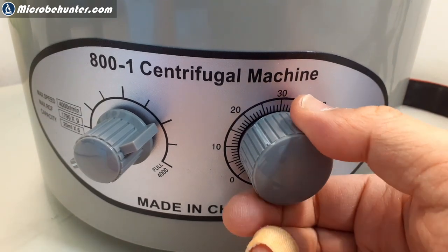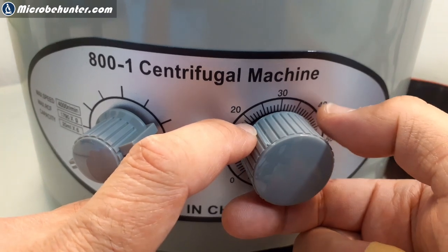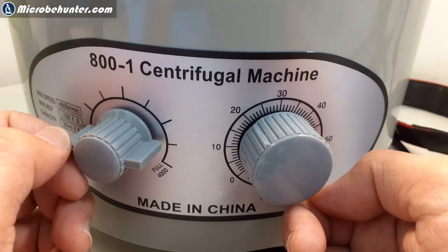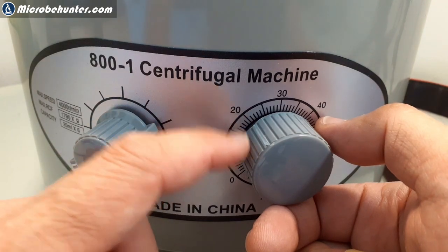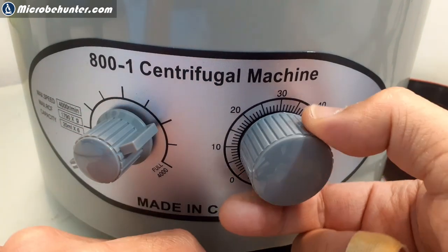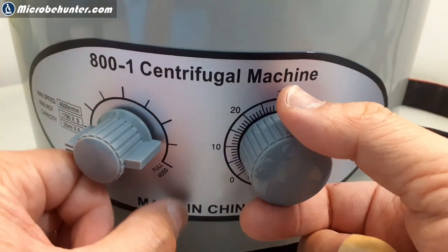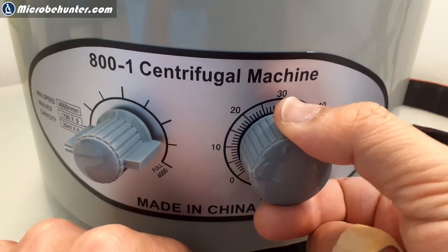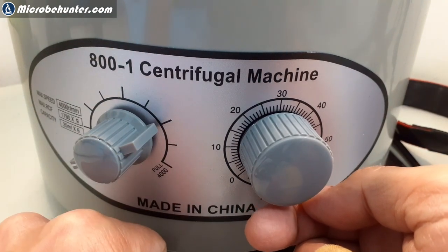So now it's set for 20 minutes — you can see it here on the dial. It's going to run down until zero. When I switch it on, it's going to start running. If I want to reset this to zero, all I have to do is turn it back, and then it will also switch off and not work anymore. If I want to start it again, just turn it up again. I can switch it off here, or I can switch it off here as well.